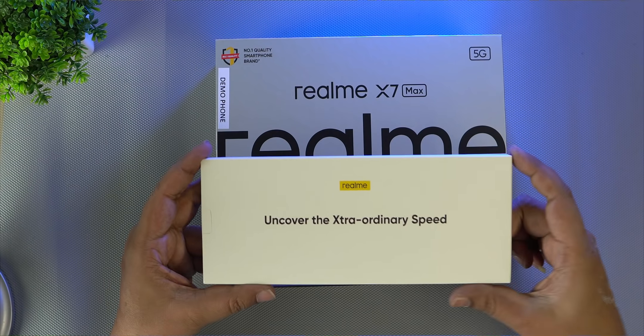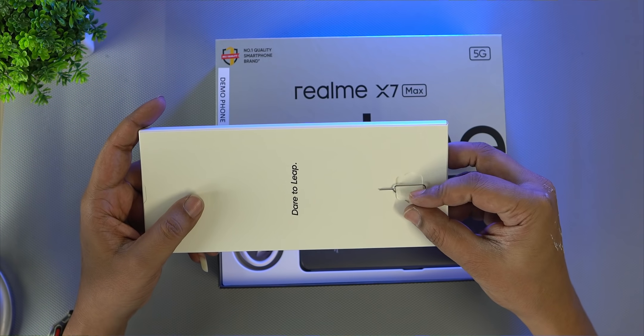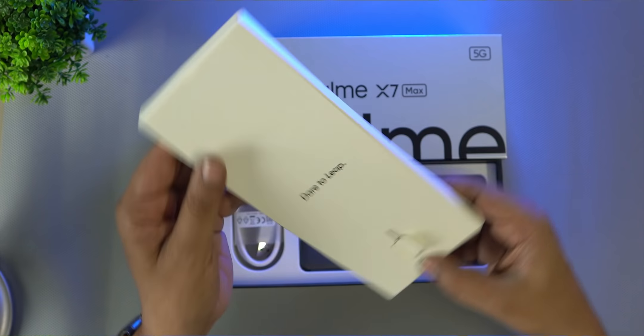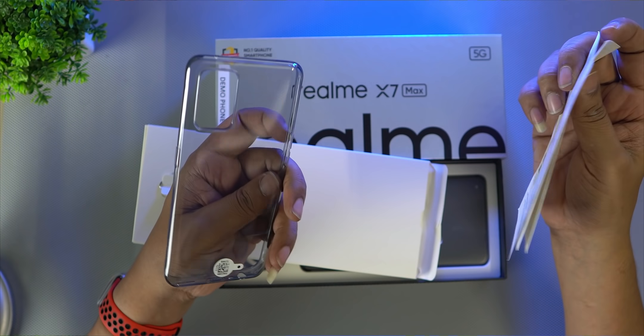Realme has an extraordinary speed and experience. In the box we have the SIM ejector pin, a safety guide, and a quick guide.